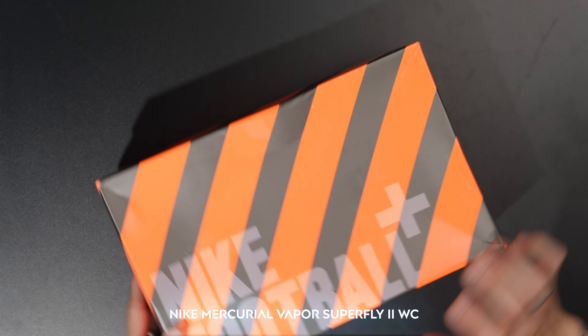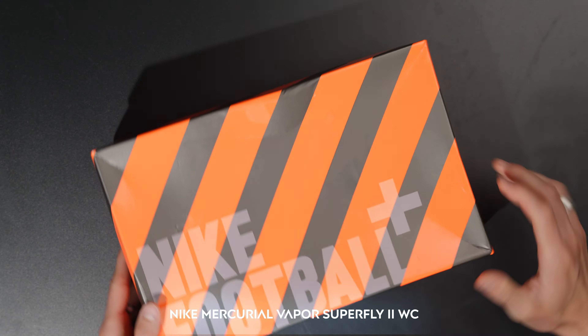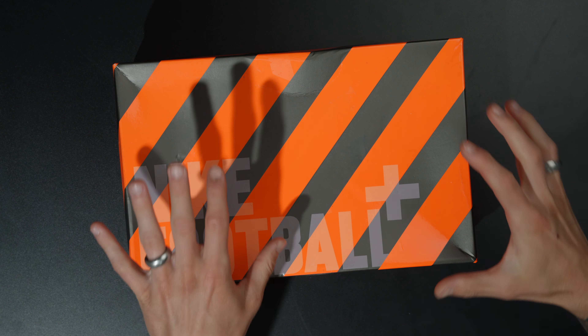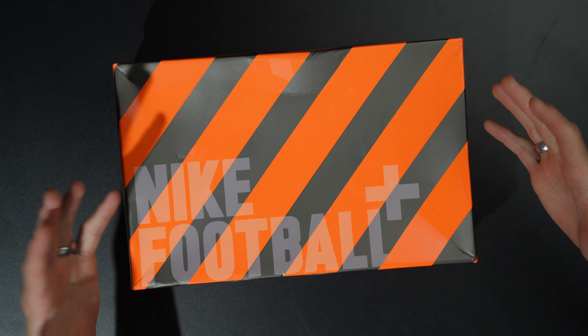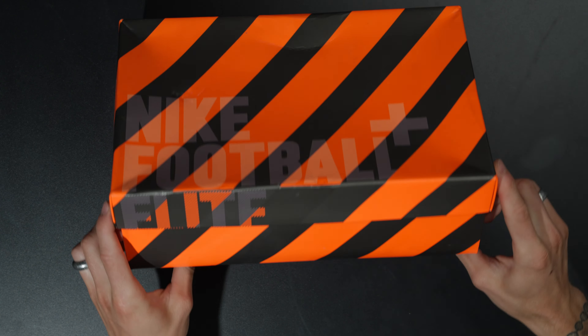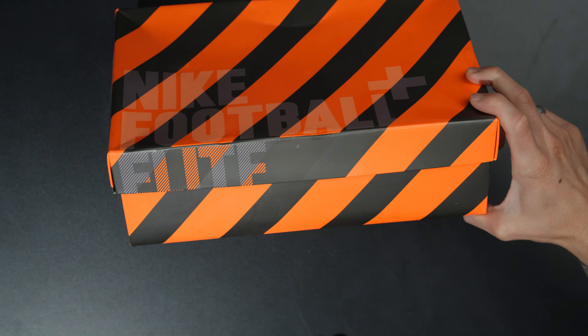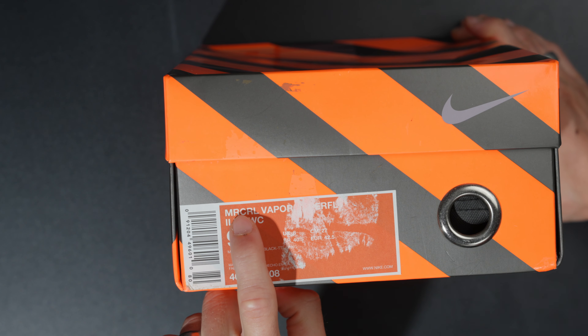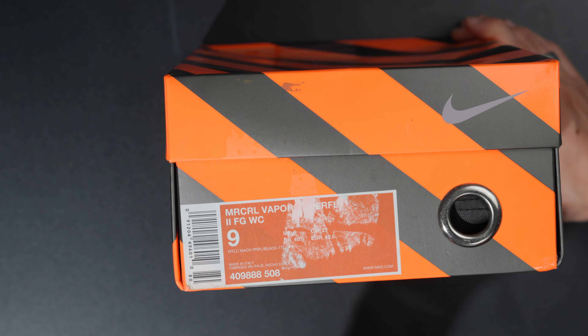Welcome back to the channel. I have gotten one of my grail boots and I want to tell you all about them in this video. These are the Nike Mercurial Vapor Superfly 2 World Cup. You've got this absolutely beautiful orange and silver box — I'm a little bit speechless. These boots are brand new, they're in the box, and they're absolutely unbelievable. You've got Nike Football Elite on the front of the box, and this stripe pattern goes all the way around. The sizing tag says Mercurial MRCRL Vapor Superfly 2 FG World Cup.